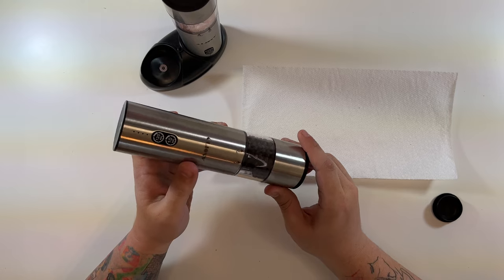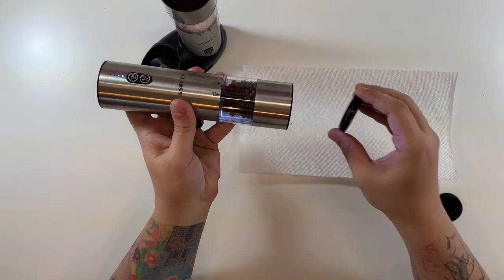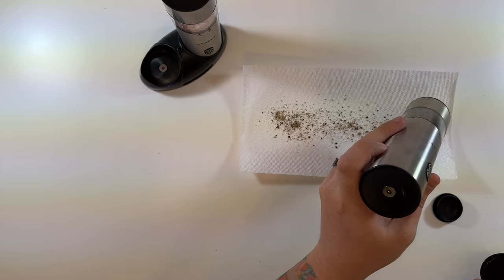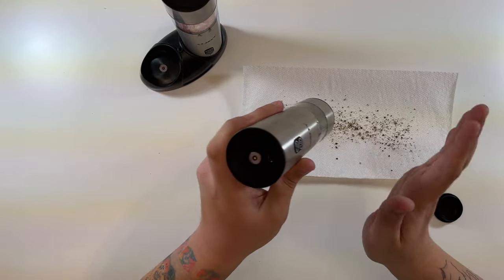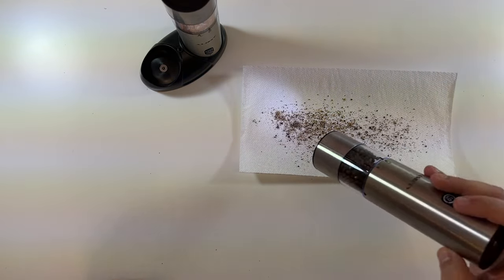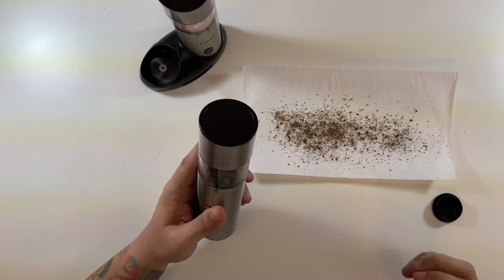There are two modes: 120 seconds and 10 seconds — 120 is a lot, but let's press the 10-second button. Take off the cap and boom — look at that pepper! I can't believe I forgot to move the cap the first time. It grinds really fine — wow, that's pretty good. The little LED light is a nice touch too.